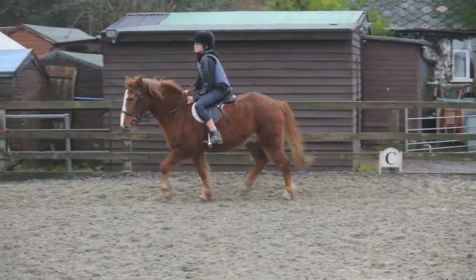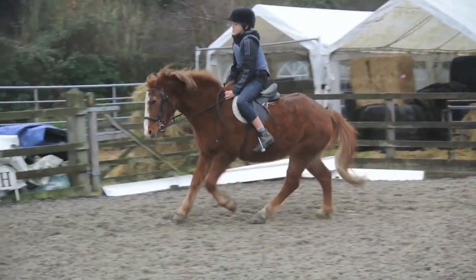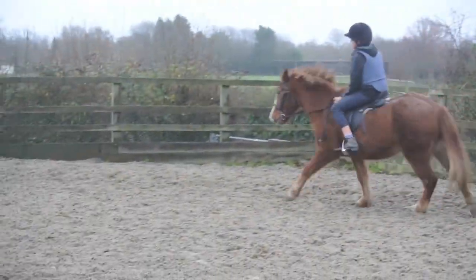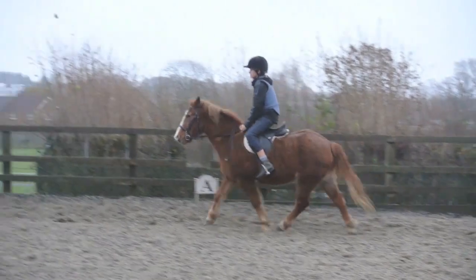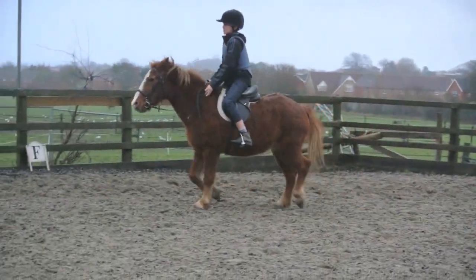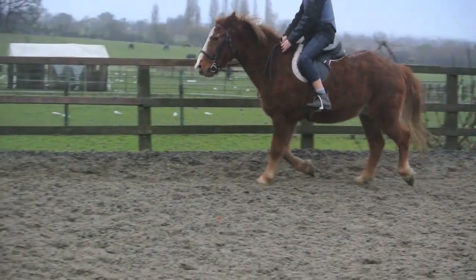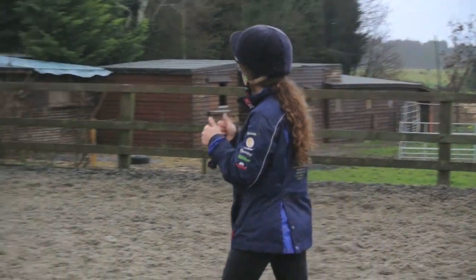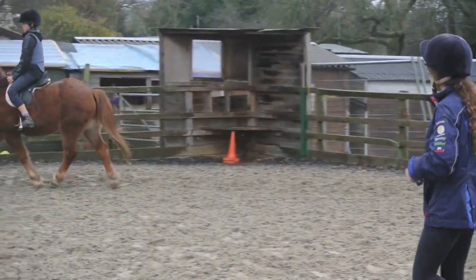Sit, sit, sit — perfect. Let's go Ivan, leg on top. Perfect, that was really really good. So keep the position, keep the position. Really good. So if you're going to canter — heels down, shoulders back, hands up a little bit and thumbs up. It's a much better position.